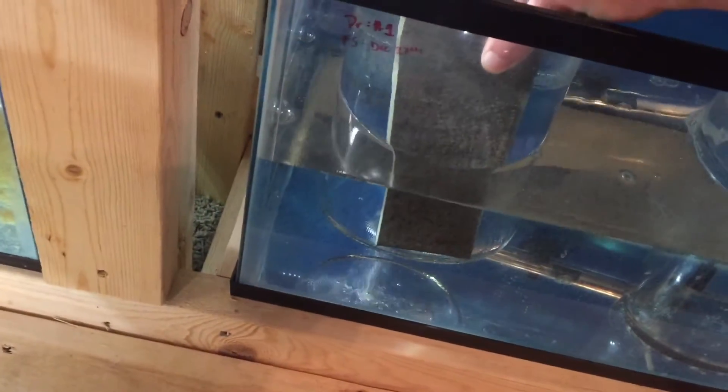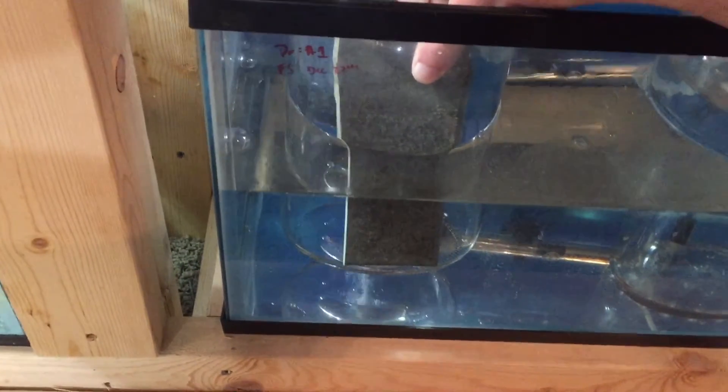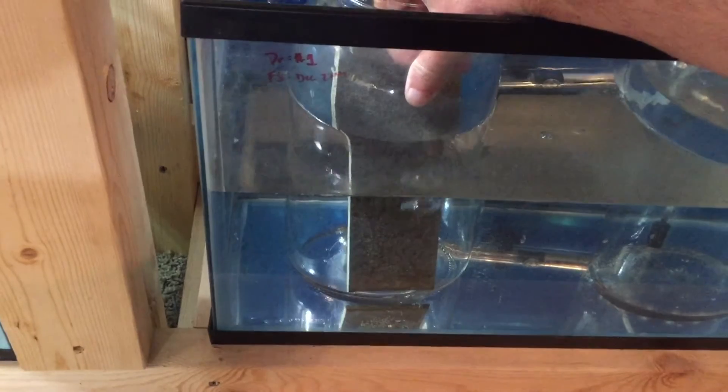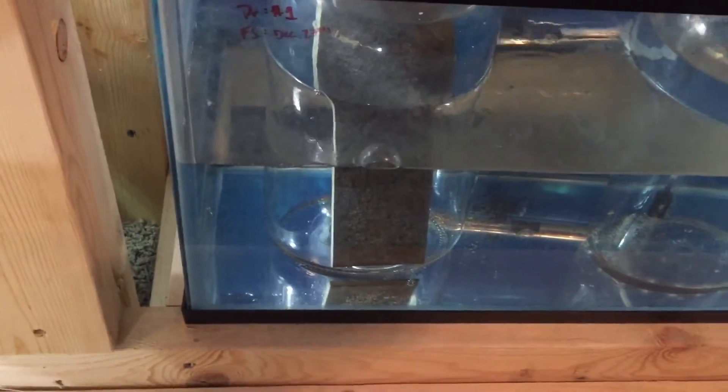Then we're going to walk this jar over to our 10-gallon tank set up just for hatching. The reason we set these in a 10-gallon tank is so we can regulate the outside temperature to regulate the inside temperature. It also allows me to have a secondary water source for the slate to sit in. It makes it easier for water changes and keeps it from getting polluted. The cleaner the water for eggs, the better the hatch rate.